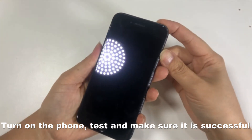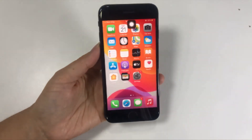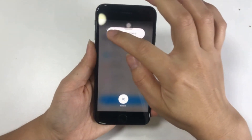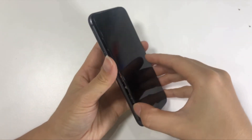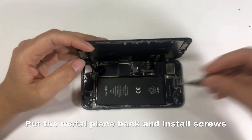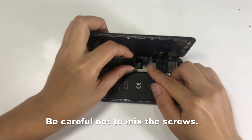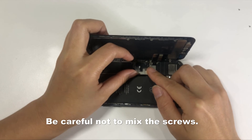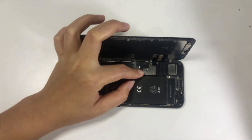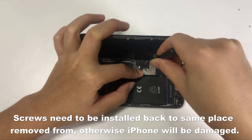Turn on the phone, test and make sure it is successful. Open the screen again. Put the metal piece back and install the screws. Be careful not to mix the screws. Screws need to be installed back to the same place they were removed from, otherwise the iPhone will be damaged.